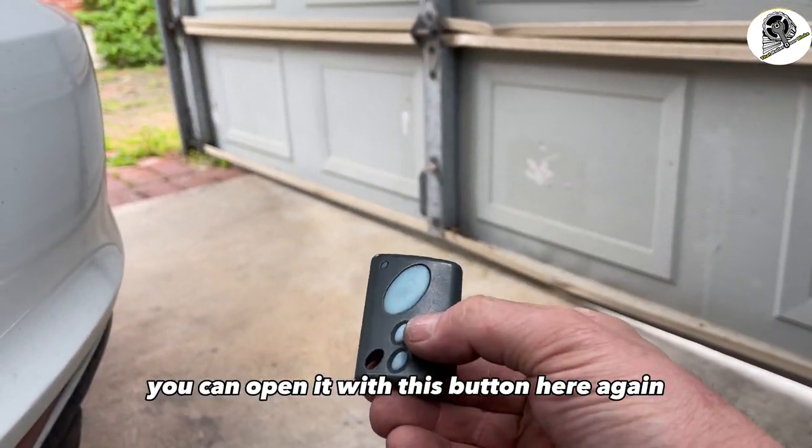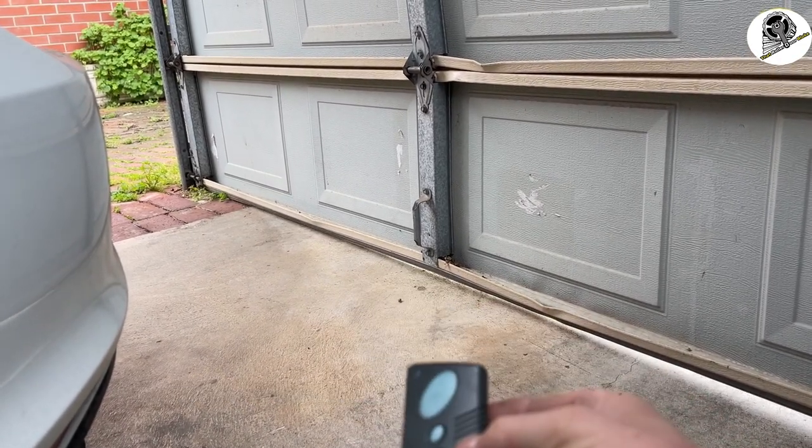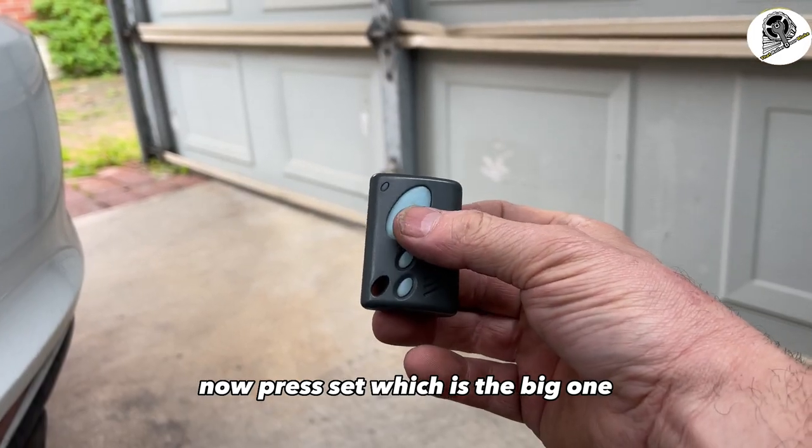If you go too far you can open it with the up button again and just inch it down with the bottom button. Once we've got it closed, press set — which is the big one.